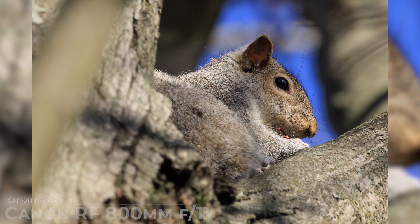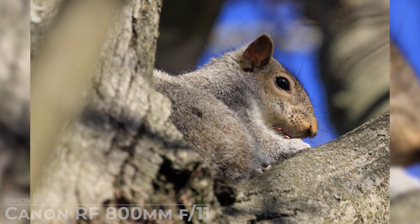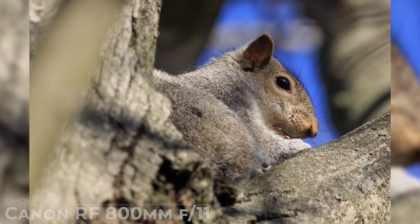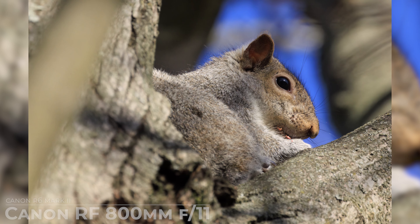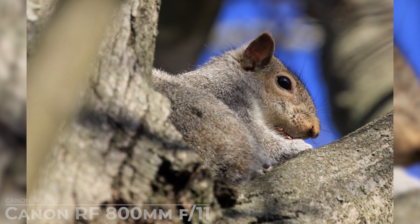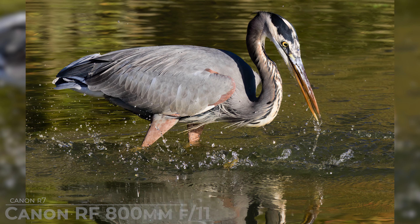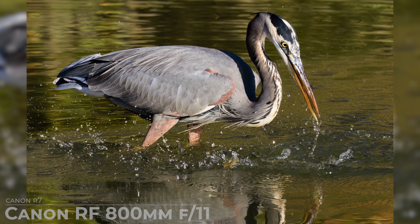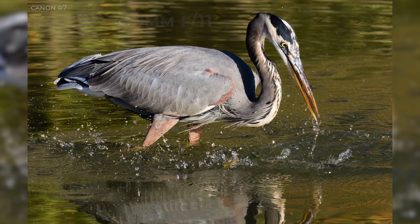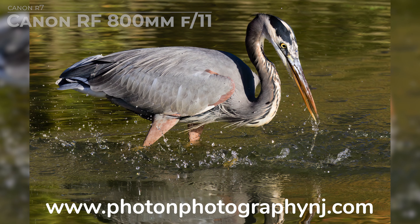Now let's talk about image quality. Despite its modest aperture of f/11, this lens produces incredibly sharp images. And in good light conditions, you'll be blown away by the level of detail you can capture. Just take a look at these sample images. Whether you're photographing wildlife, sports, or landscapes, the Canon RF 800mm f/11 delivers stunning results every time.